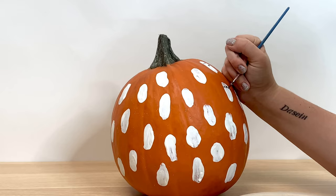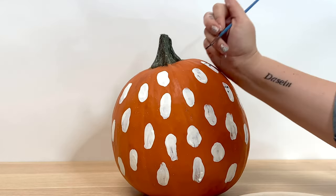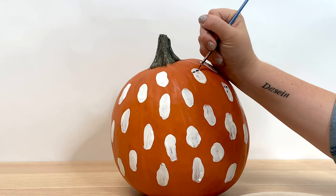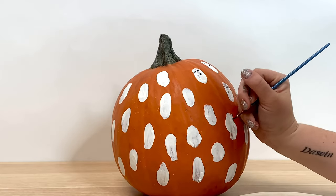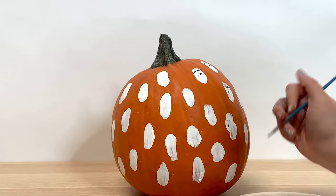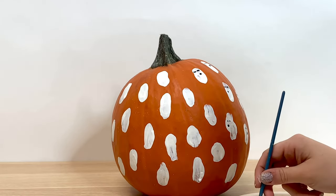The fun part about this craft is if you have a little one you can do it with, you can split up the ghosts and work on it at the same time. You can make them look like you. You can get different paint to give them clothes, a bow tie, or some hair. There are really so many options.